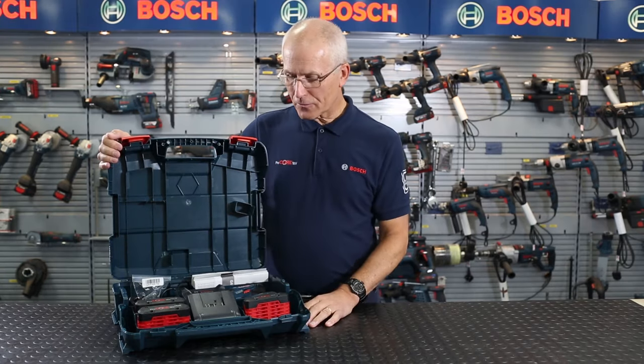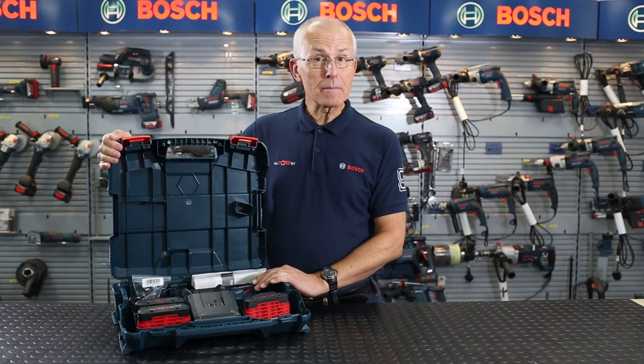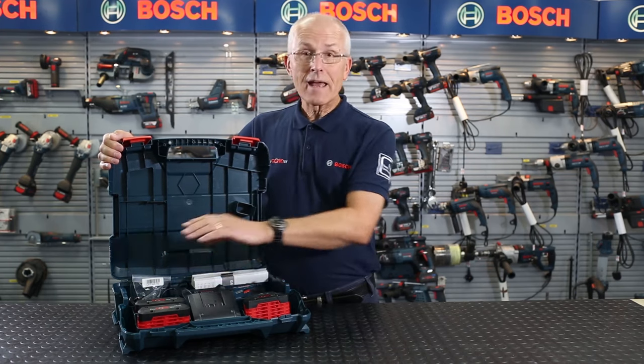Don't forget to register online for the 3-year warranty on the power tool itself and the 2-year premium service for the charger and the batteries.